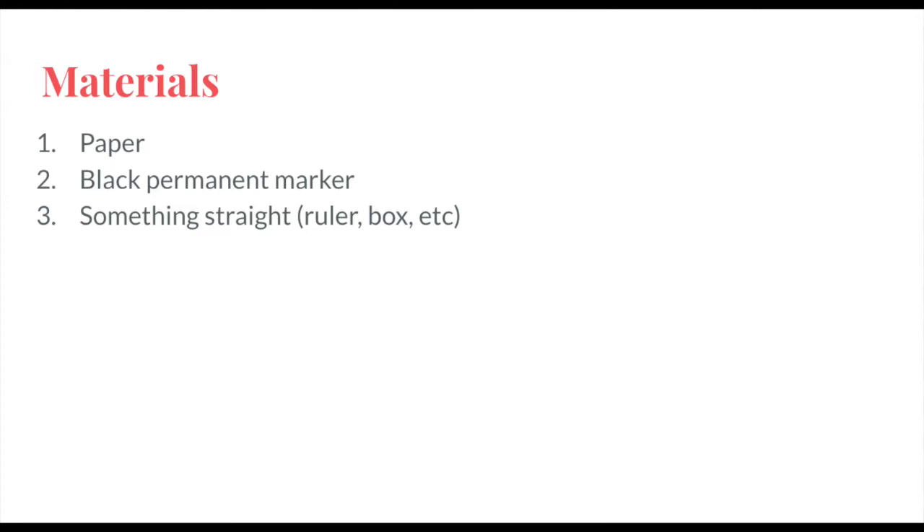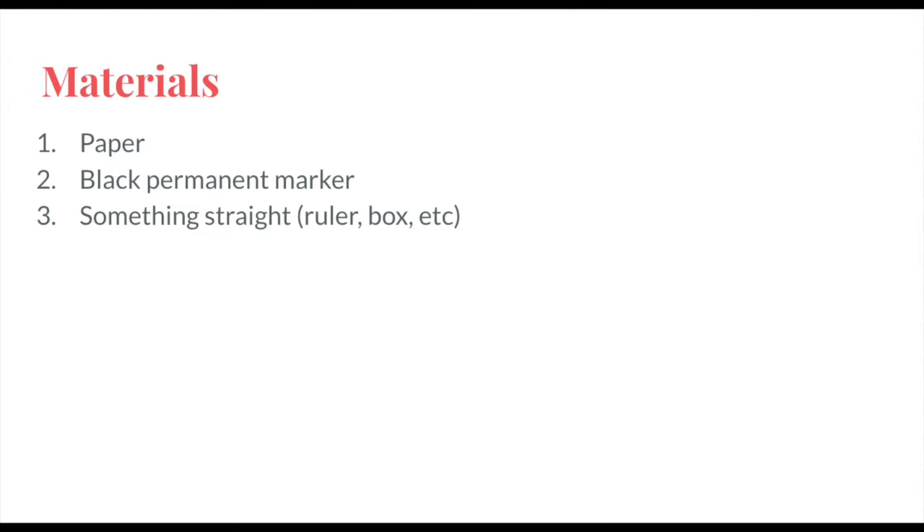Today, all you'll need is a white piece of paper, a black permanent marker — make sure it's a permanent marker — and then something straight. A ruler works best, but if you don't have one, you can use a box or anything with a straight line that you can trace.